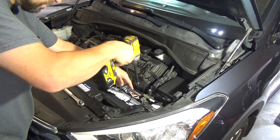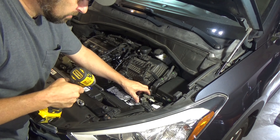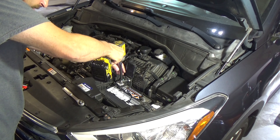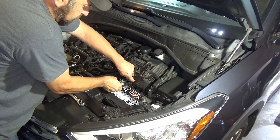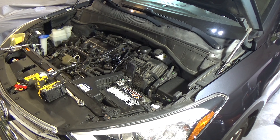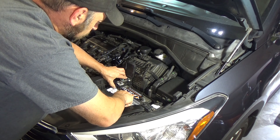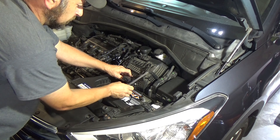Let's disconnect the battery first — you always remove your ground first. That's a 10 millimeter right there. Get that terminal out of the way. This one has a shim on it, that might be a little tricky. Let me get a little pry bar. There we go — so that's disconnected.